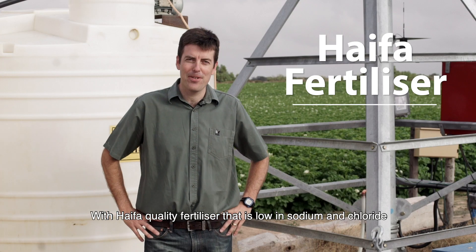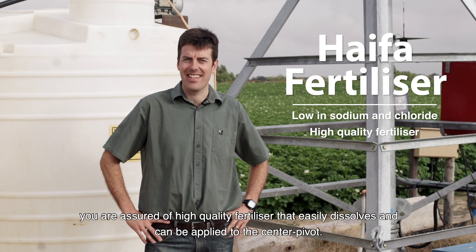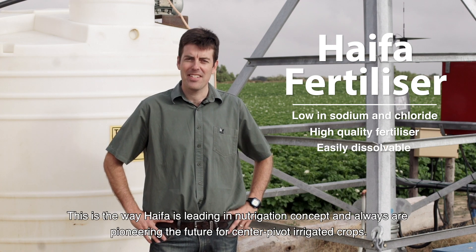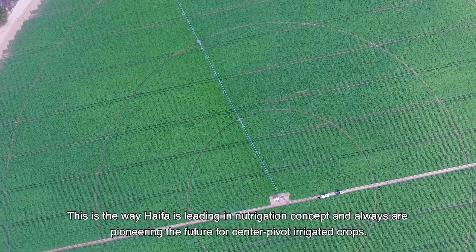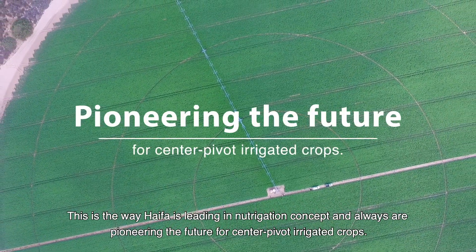This way we make sure that the required fertilizer is applied to the entire crop constantly and evenly. With Haifa quality fertilizer that's low in sodium and chloride, you are assured of high quality fertilizer that easily dissolves and can be applied to the center pivot. This is the way Haifa is leading in a new irrigation concept and pioneering the future for center pivot irrigated crops.